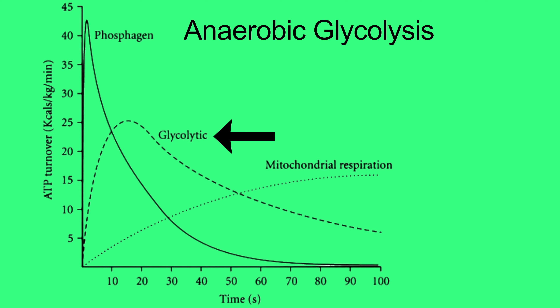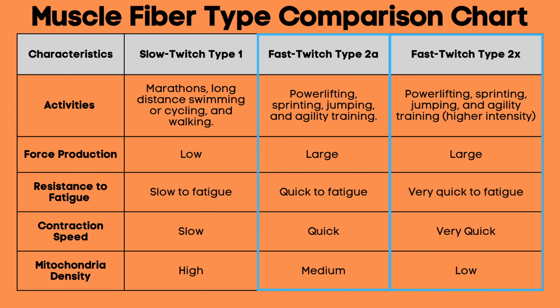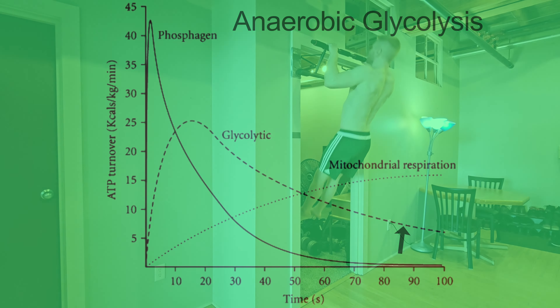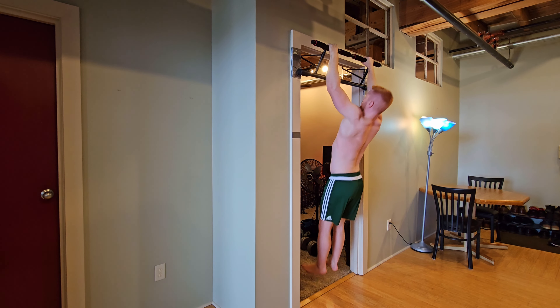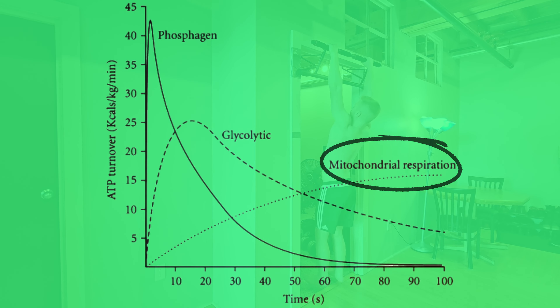Next is anaerobic glycolysis, or the glycolytic pathway, which predominantly trains type 2a and type 2x fast twitch muscle fibers. Blood glucose and stored muscle glycogen are the main fuel sources. This system becomes predominant after high intensity exercise continues past 10 to 15 seconds and can be sustained for 2 to 3 minutes — the main energy system used in bodyweight pull-ups when rep ranges are between 10 to 25, and also in sports like wrestling and the 200 to 400-meter sprint.